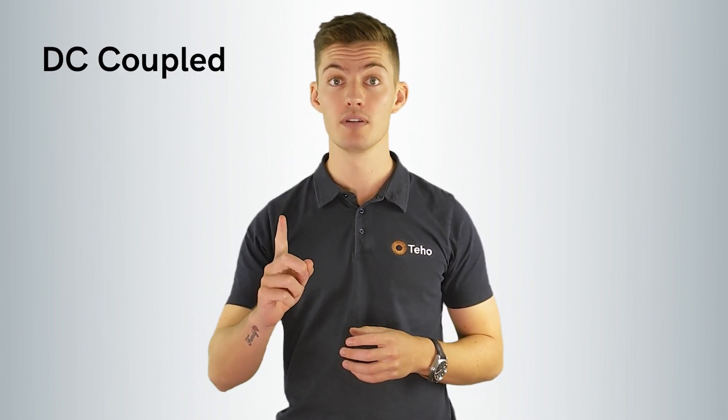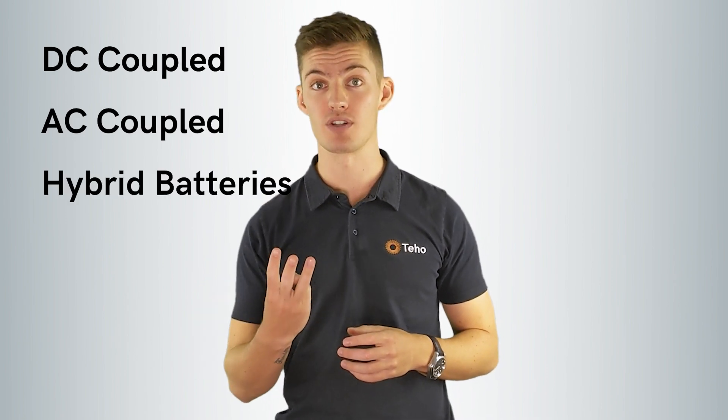At Tahoe, we get asked every day: is my solar inverter compatible with batteries? The answer depends on what battery you're interested in installing. We like to keep things simple at Tahoe, so we'll keep it light. There are three types of grid-connected solar batteries in Australia: DC coupled, AC coupled, and hybrid batteries.